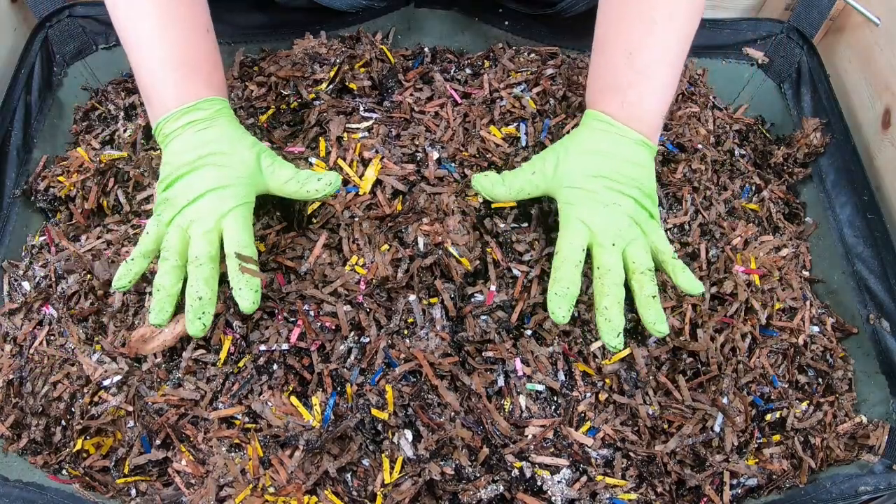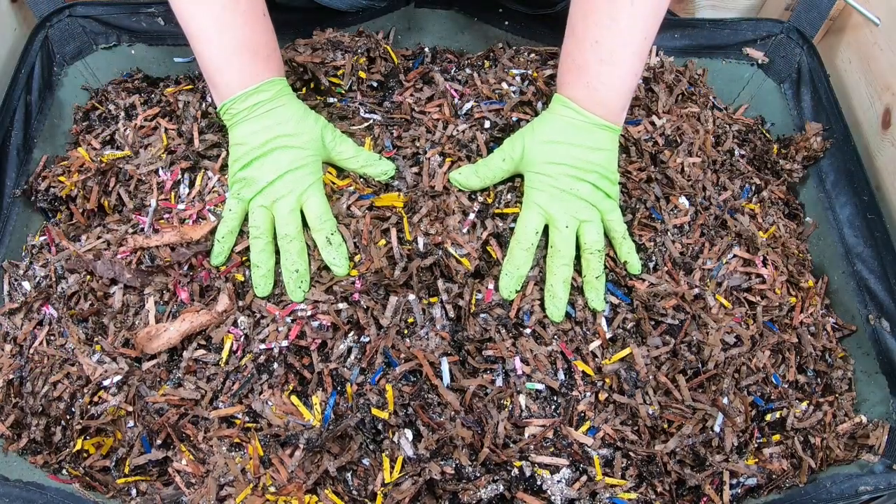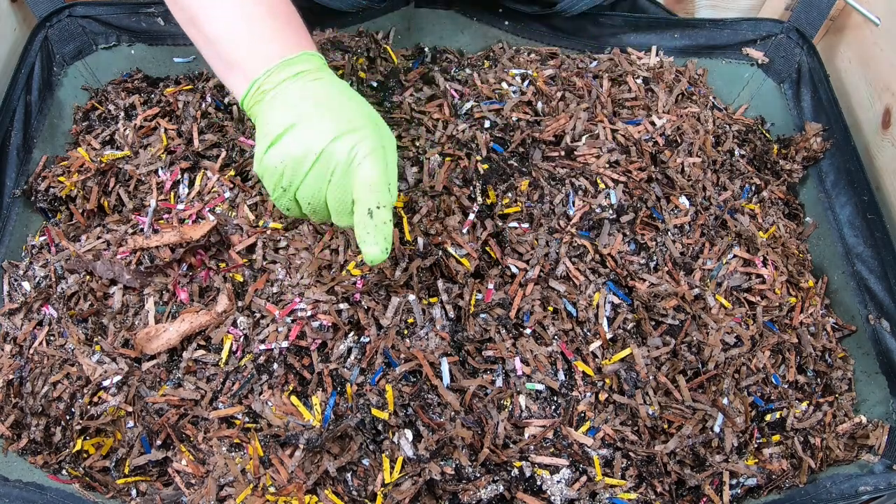All right, that is a lot of bedding to cover that food, so hopefully no more bugs get in there. Let me show you what I'm doing.